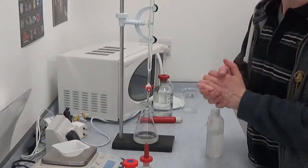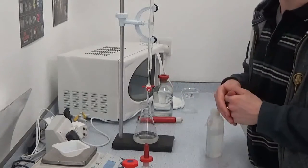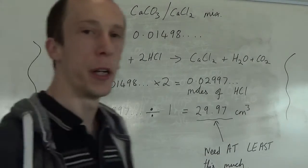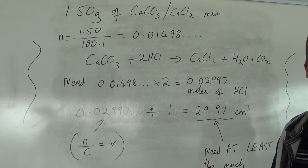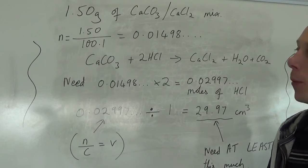And that would be it. From there, the main point is just doing the calculations — I'll do those on the board now. The most important thing is that you need an excess amount of acid to actually neutralise the base it's going to be reacting with.